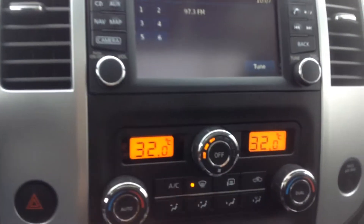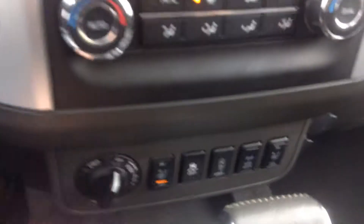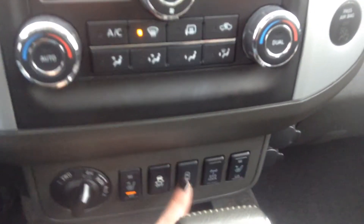Down below you have all of your manual climate control options — got that AC, rear window defrost, all that good stuff. Down below you have your four-wheel drive, heated seats for both you and your passenger, your traction control, reverse sensors, and your all-wheel drive diff lock.